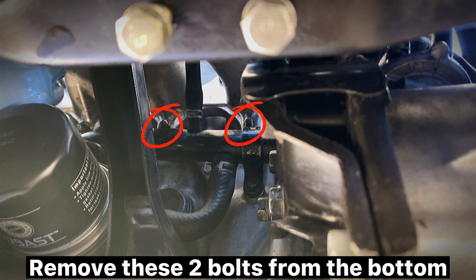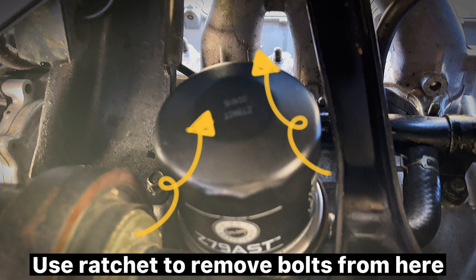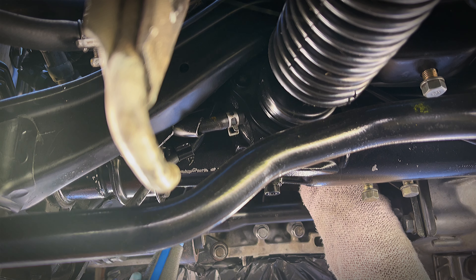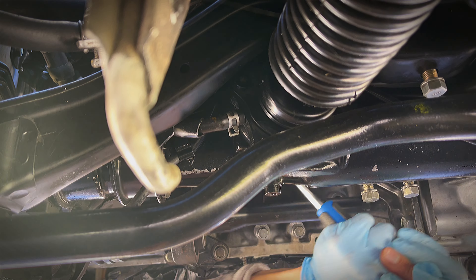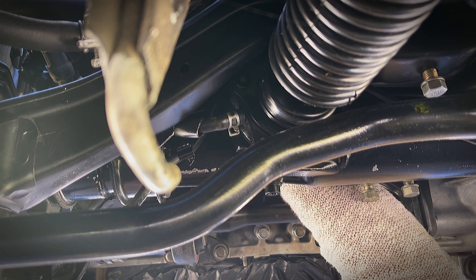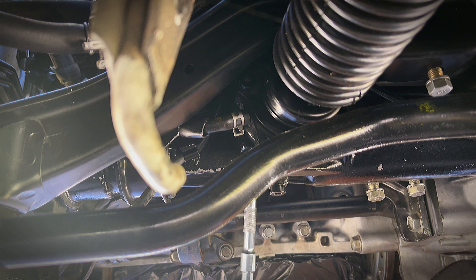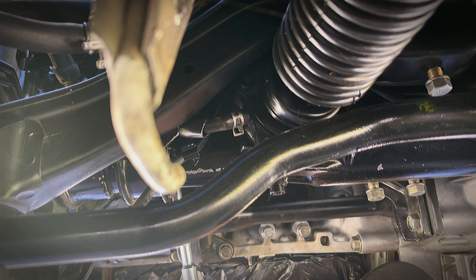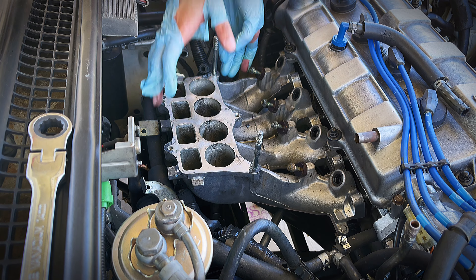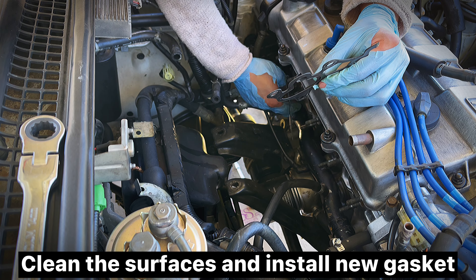Remove these two bolts from the bottom. Use a ratchet to remove bolts from here. Remove two manifold bracket bolts. Remove old gasket. Clean the surfaces and install new gasket.